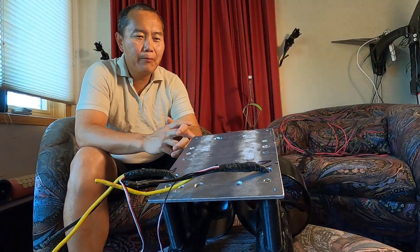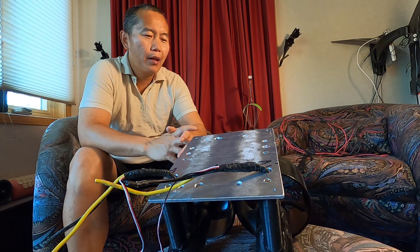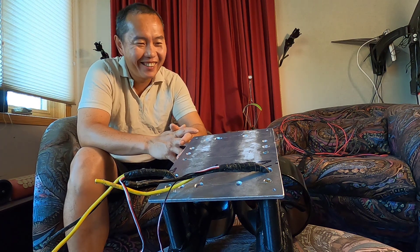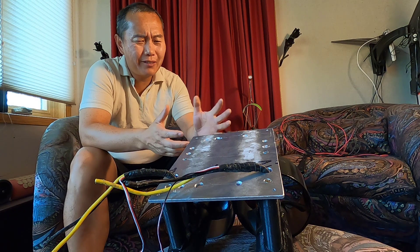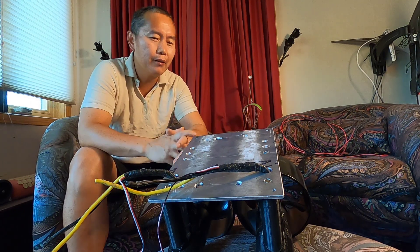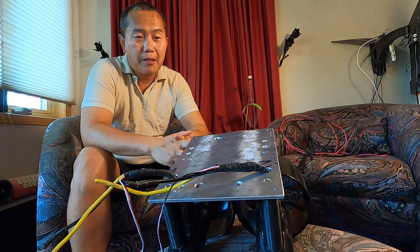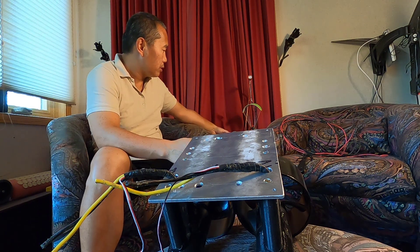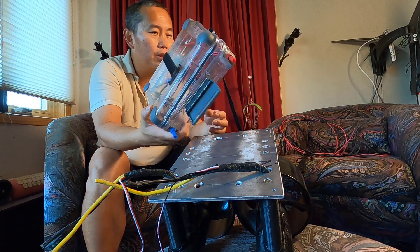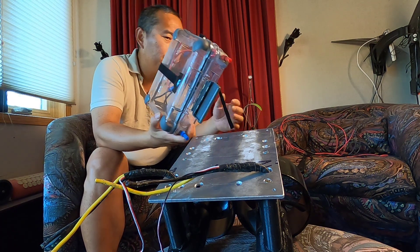Hi guys, I finally finished my electric surfboard system. It's been a long time — I'm a pretty lazy guy. There's a lot of testing you have to do: different motors, different propellers. I finally just bought this waterproof box from Walmart. It cost $18, about $20 with tax.